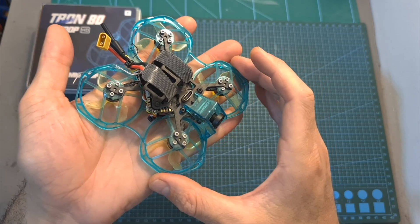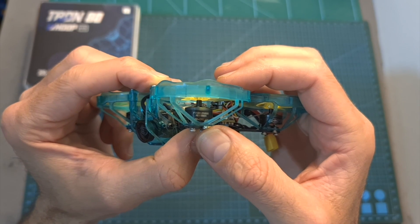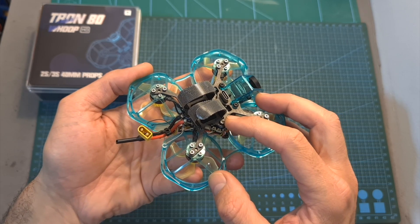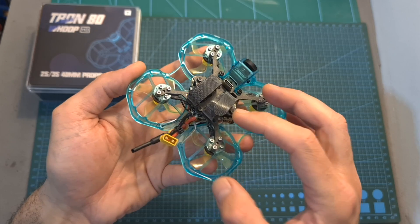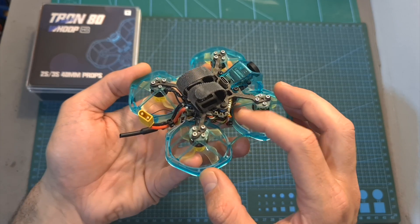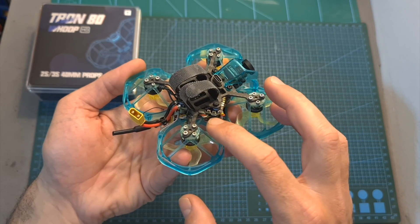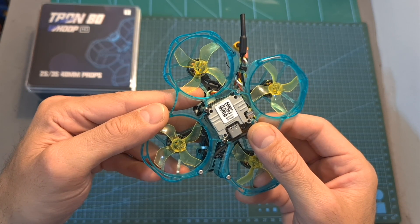The T-Motor Tron 80 is a pusher-style micro quadcopter. It features the latest version of the T-Motor 1103 8000KV motors which can handle up to 3S batteries when pushing 40mm propellers. On the center you can find a 25.5 x 25.5mm F4 all-in-one flight controller featuring an integrated 13-ampere BLHeli 4-in-1 ESC, LED units on its sides, a USB Type-C connector on top, JST connectors for an external radio receiver, and the Caddx Vista unit located underneath.